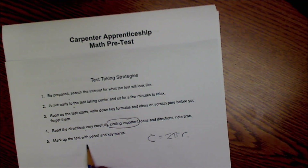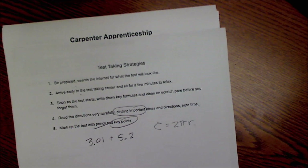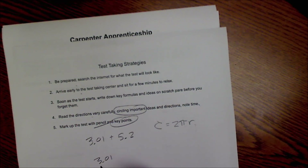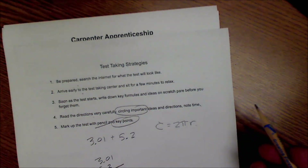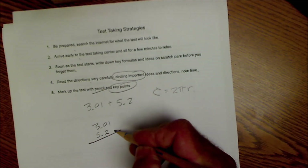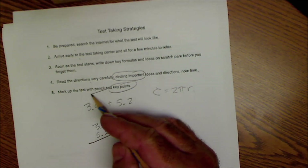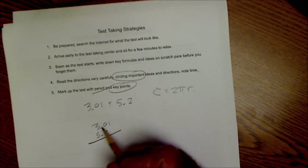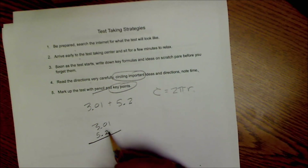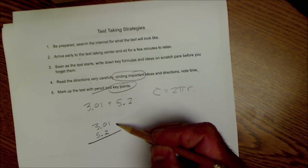Number five: mark up the test with a pencil and circle key points. If the problem is 3.01 plus 5.2, the point is to line up your decimal point, so write it out. If you feel like you've spent enough time, move on — but when you come back, all your work is already there so you don't have to start over. Show all your work in an organized fashion so it's easy to check.